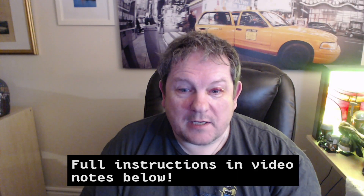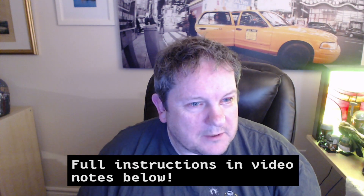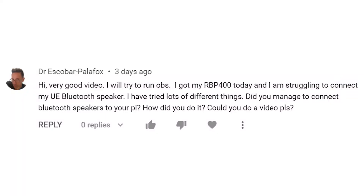Hello, this is a Raspberry Pi. A question came in from Dr. Escobar Palafox — I hope I'm pronouncing that name correctly — and he was asking if I've had any luck connecting Bluetooth to the Raspberry Pi. The short answer to that is no. I spent three hours today trying to get it to work. I thought, oh, it can't be that difficult, can it? Anyway, let's find out after the fade.